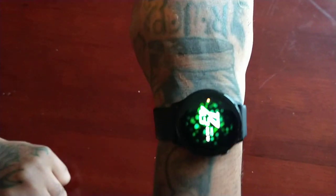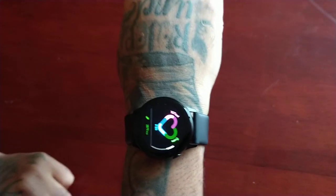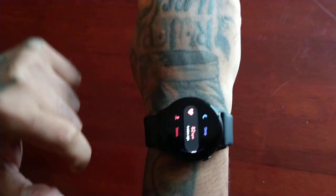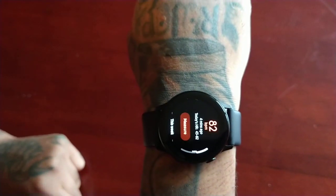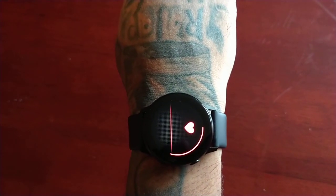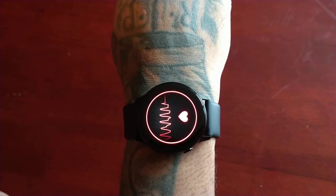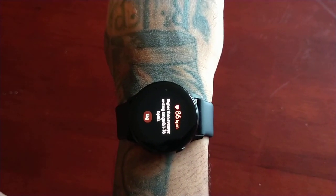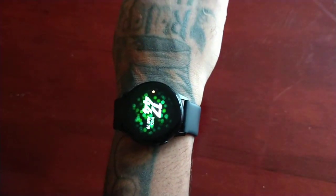So I'm going to go into the Samsung Health application and scroll down to the heart rate, and now I'm going to measure. Okay, so it's 86 BPM — higher than average.